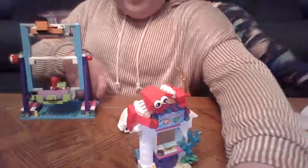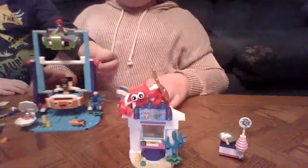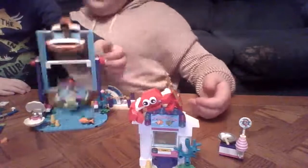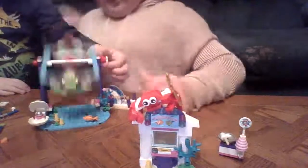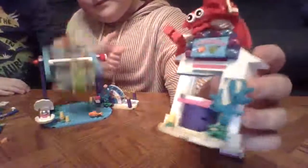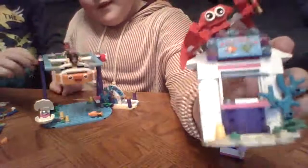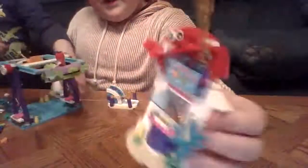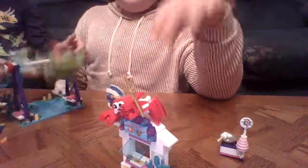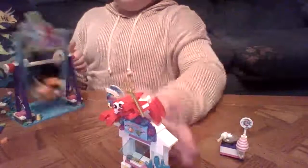I didn't know what I did wrong. I'll be right back guys and we'll give you the tour. This is our little carnival that I built and Jacob helped me really good. We lost a few pieces but we survived it. I'm gonna make a playlist with all of my Lego videos so you can go straight to that and see all of it together.